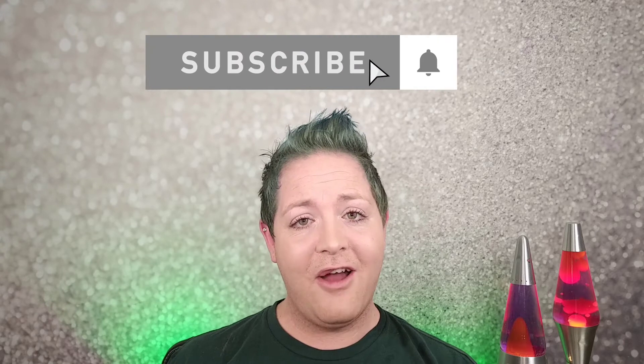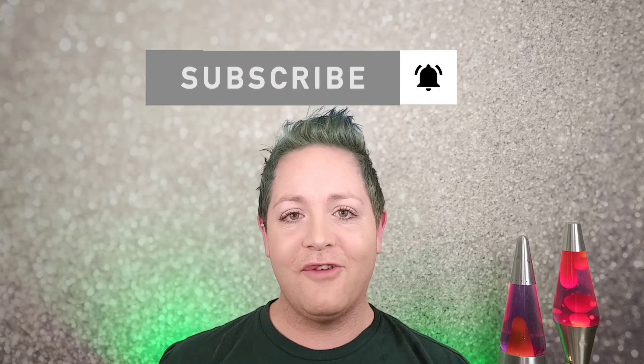Thanks so much for watching this video on how to dye your hair green, although it did not work for me. Make sure you hit the subscribe button down below and the little bell icon so you can get notified every time I upload a brand new video. You can follow me on Twitter and Instagram — the links are in the description down below. Thanks for watching and I'll see you for another video next time. Don't forget to wash your hands. Bye!